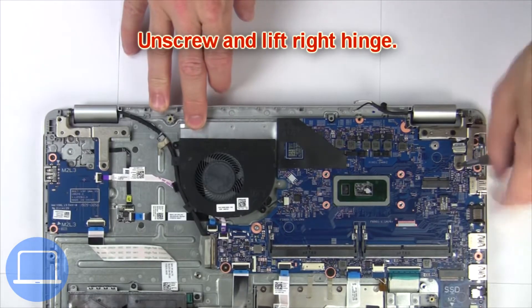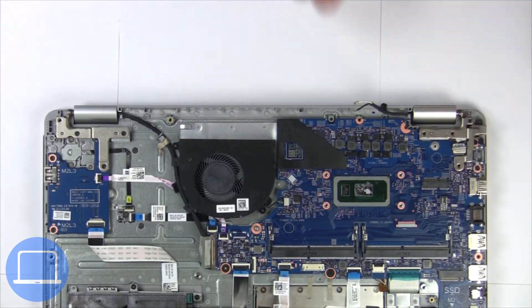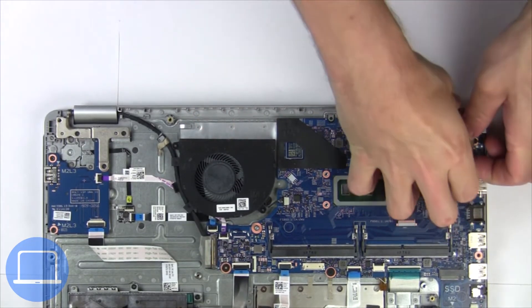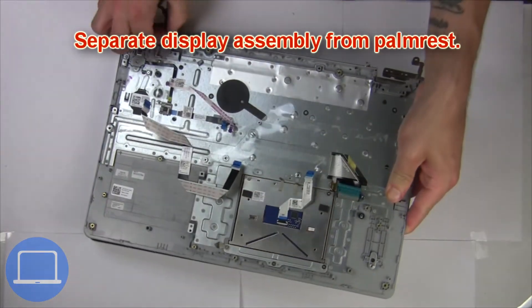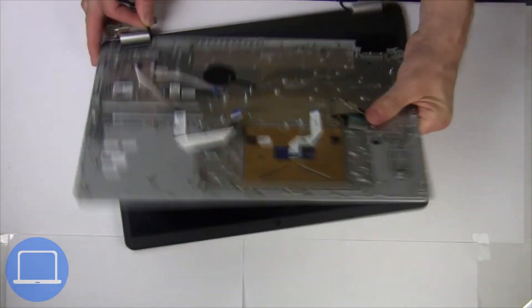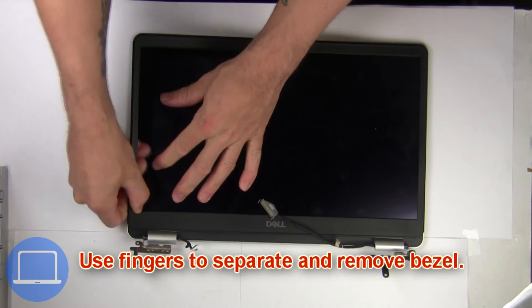Next, unscrew and lift the right hinge. Now separate the display assembly from the palm rest. Now use your fingers to separate and remove the bezel.